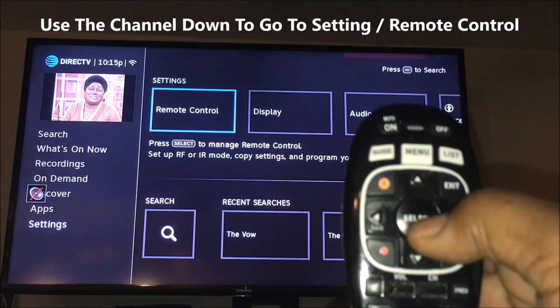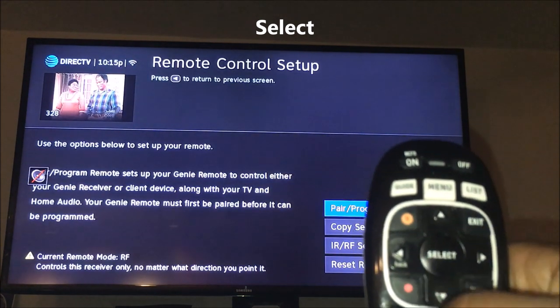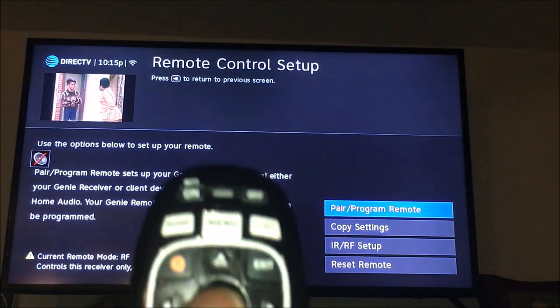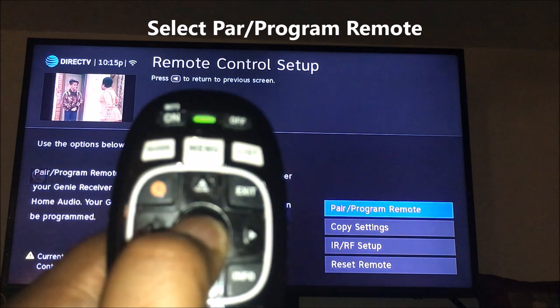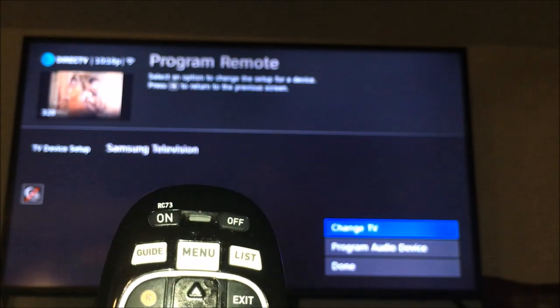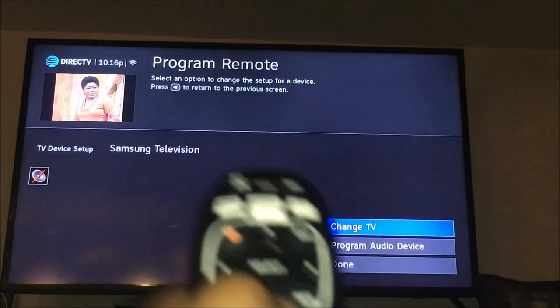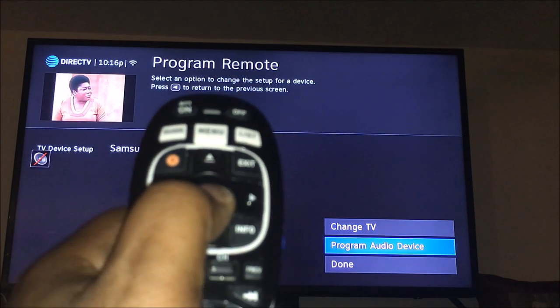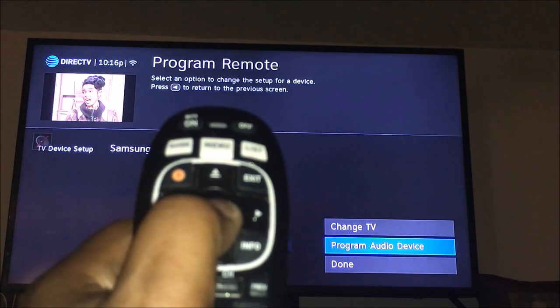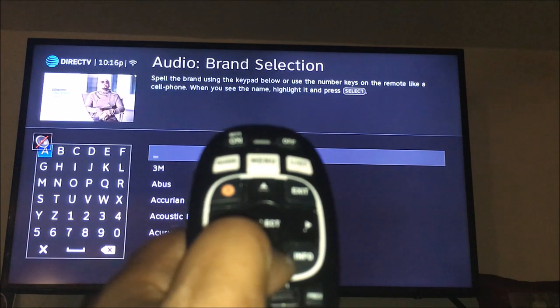Hit Select on Remote Control. You'll notice to the right it says 'Pair and Program' — hit Select. Now you can go through the process of setting up your channels. We're going to do the volume, so go down to Program Audio Device and hit Select.